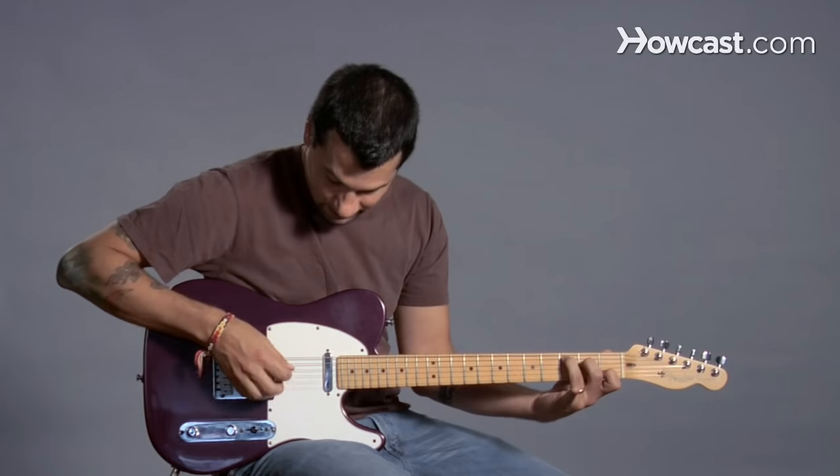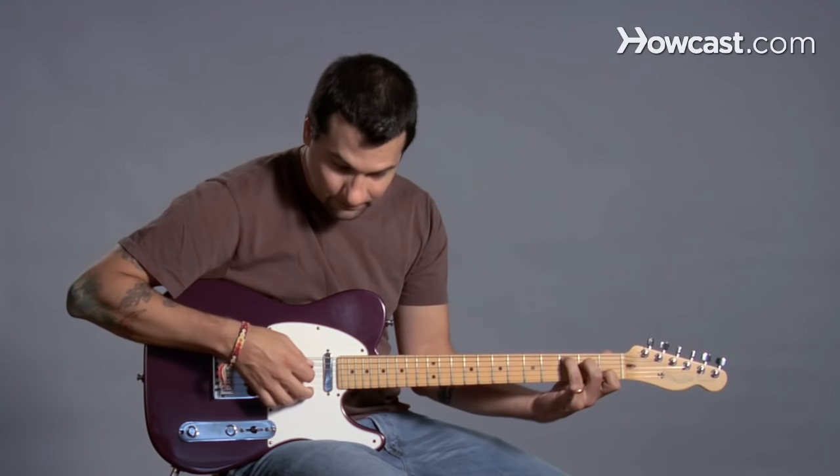And this is it. When I strum it, I'm trying to avoid the sixth string. C major.